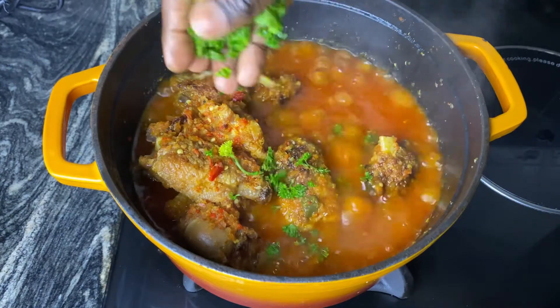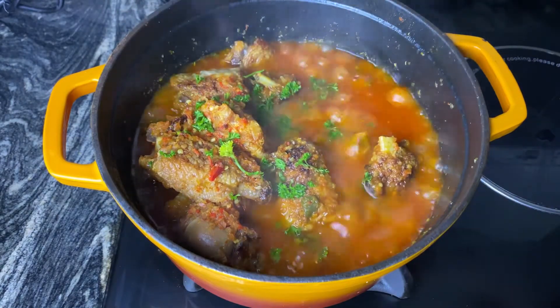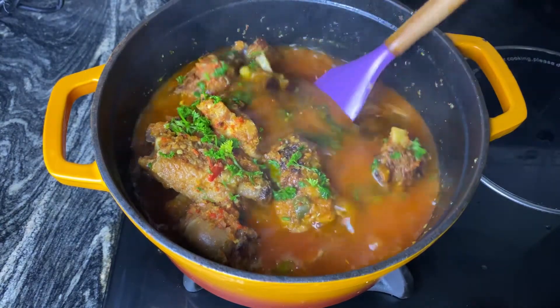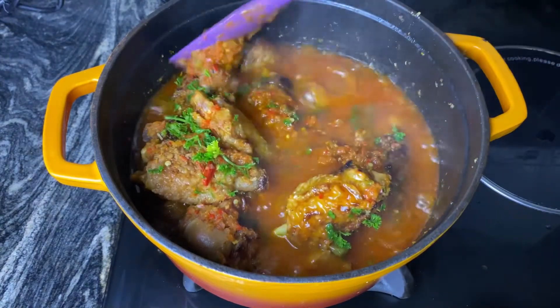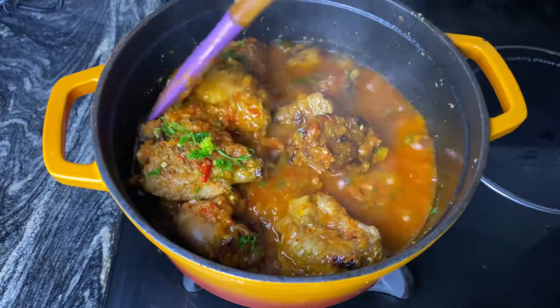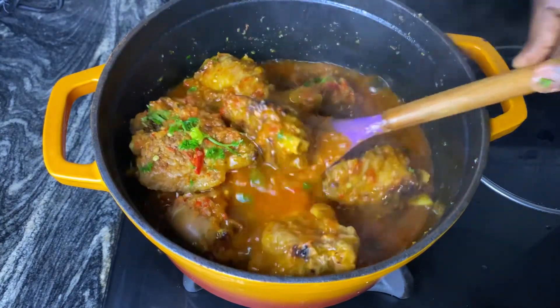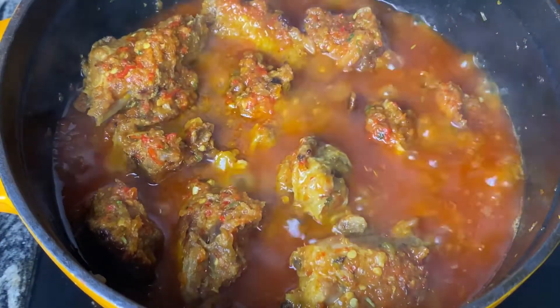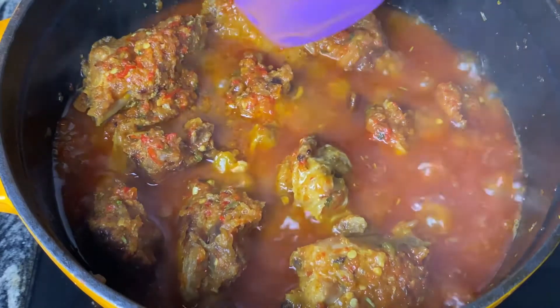I'm adding my parsley last because I'm using it as a garnish and for some extra flavor as well. I've just added that and I'm going to stir. Guys, this stew — until you try it, you'll think I'm exaggerating, but it was so good. I kept licking the spoon I was using to stir. As you can see, the oil is totally floating.